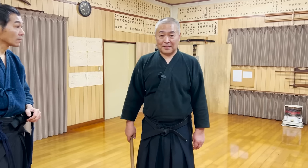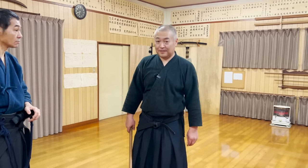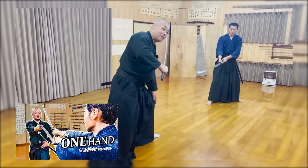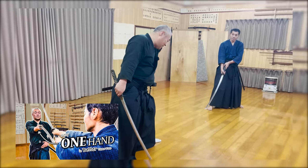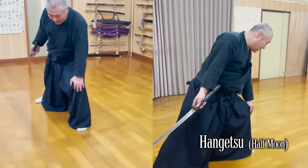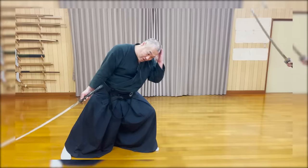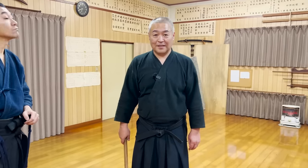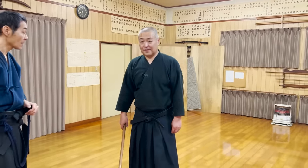If you thought this kata seems familiar, you've been watching our channel a lot — thank you! We introduced something similar when we talked about the benefits of swinging the katana with one hand. This is the hangetu stance where you put your head, shoulder, knee, and toes in one line and lure the enemy to attack your head. But by using the kama, this kata becomes an advanced version.